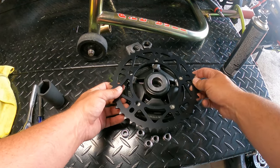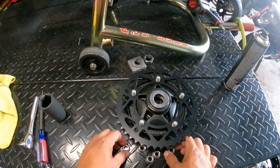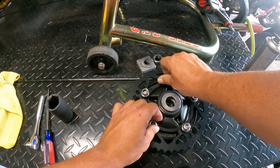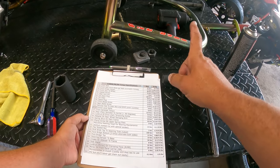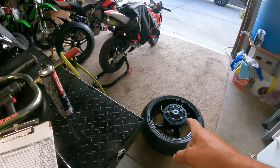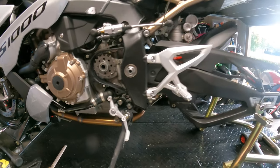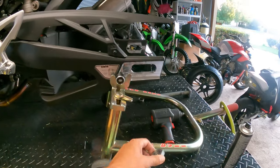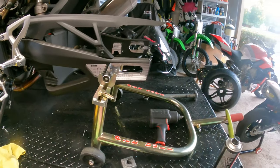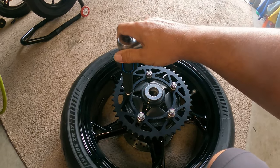Now that we have everything nice and clean, we'll slide on the new sprocket. You'll see it says 'Super Light' on the outside — that goes on the outside. We're going to finger-tight all five bolts — we're not going to torque them down quite yet. We'll wait until it's on the bike. Our cheat sheet says: rear wheel chain sprocket carrier is 70 newton meters for the rear sprockets — those five bolts. The front sprocket nut is 125 newton meters. The axle nut back here is 100 newton meters. We're going to take our torque adapter and torque these down to 70 newton meters in a star pattern.